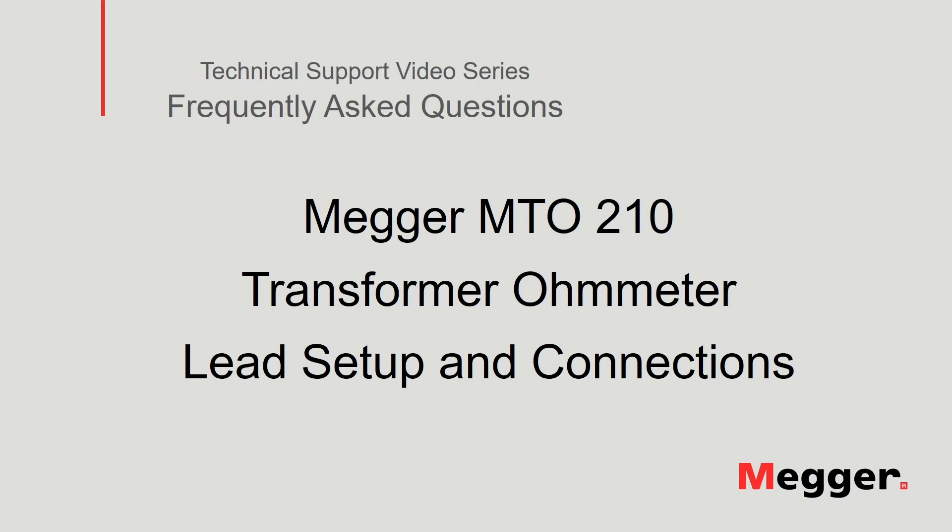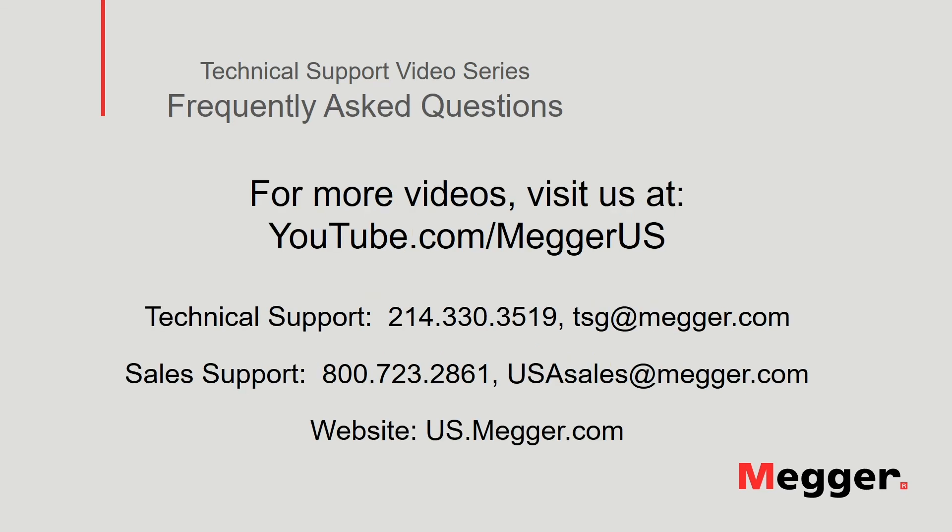This concludes the review of lead setup and connections to the Megger MTO210 transformer ohmmeter. Visit the Megger YouTube channel for more videos including technical webinars, product overviews and other how-to presentations similar to this one. Contact us for questions or more information about this topic or for any support you may need for your electrical testing.